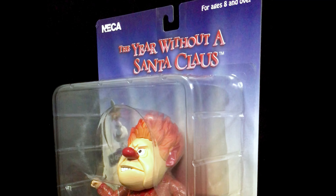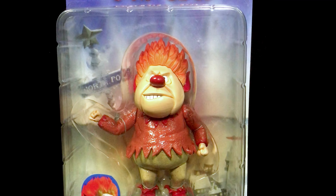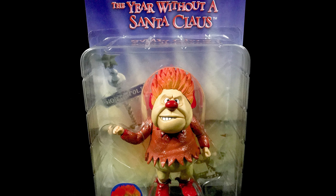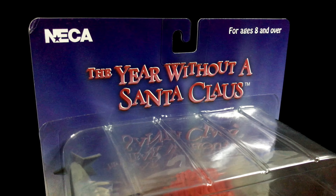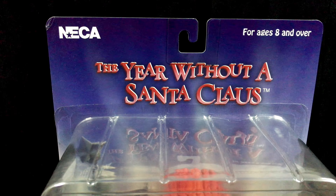The packaging is pretty much identical to the Snowmiser figure I reviewed earlier, which I'll leave a link to that episode in the description below as well as at the end of this video. The front of the art card shows the snowy white North Pole village and the Heatmiser figure in front of it. The top of the packaging has the show's name, The Year Without a Santa Claus, which is a Christmas show Heatmiser is featured in.